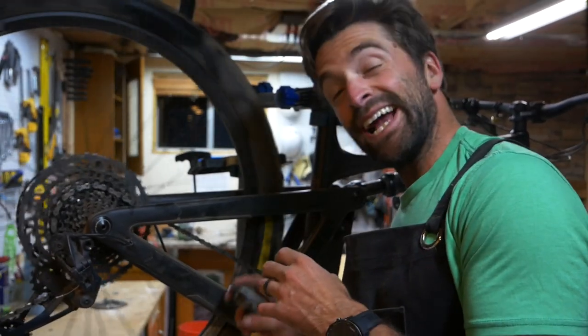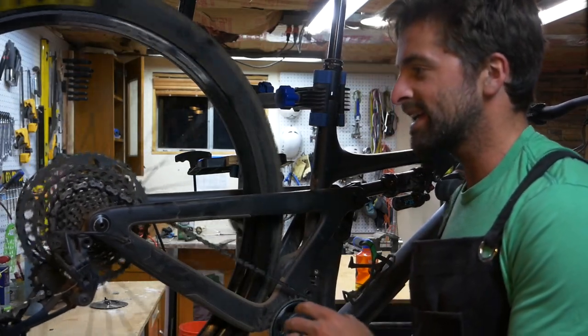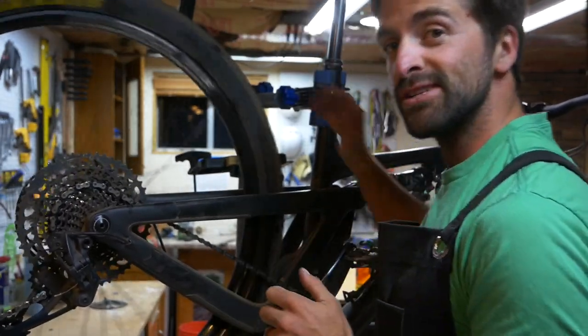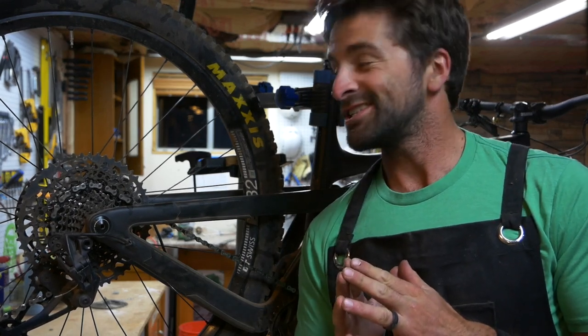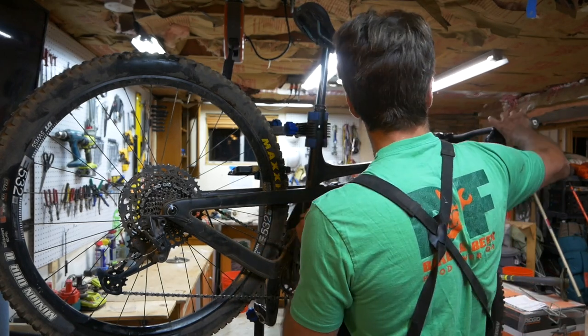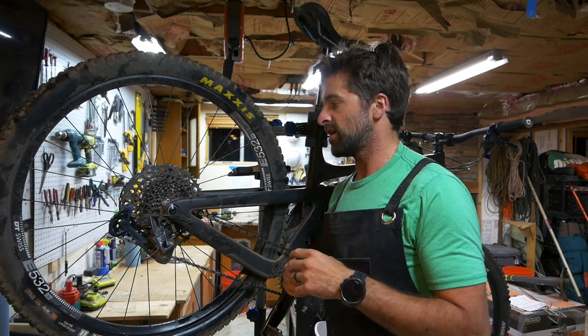I'm still getting a lot of grinding — I can hear it up at the front chainring and back at the rear as well. That means neither of the first two quicker options are gonna work, so we have to go on to the third step: take the wheel off, take the chain off, and go through all the jockey wheels, clean the front chainring, and clean the cassette. I've got to start by shifting down to my smallest gear — my 12th gear — to make taking the wheel off easier.